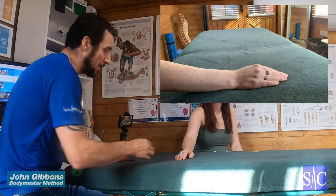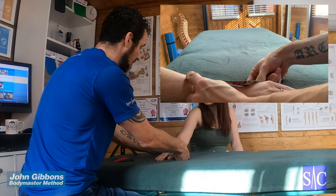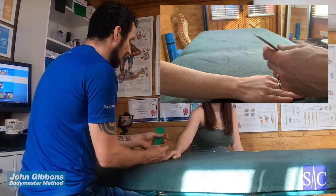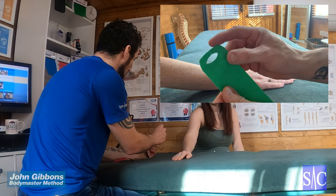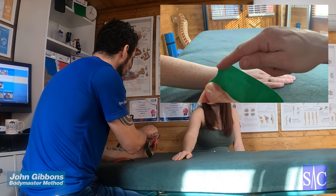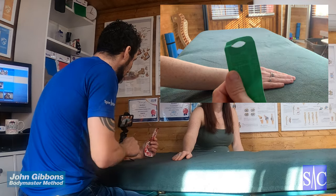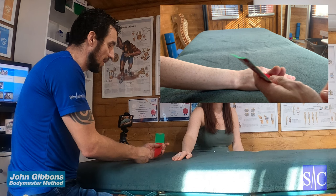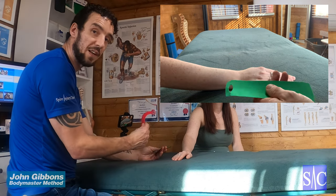What we need is two strips of tape. I just measure from the base of the thumb to just over halfway up the forearm — that's my first piece. I then rounded off the edges, and at one end I've folded it over, cut a little semi-circle, which gives me a hole at the end of the tape. The second piece I measure just over half the size of the first piece, again with rounded ends.